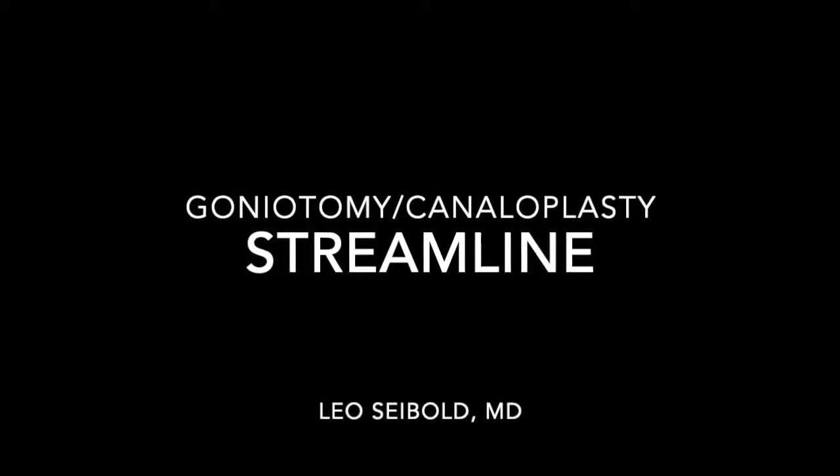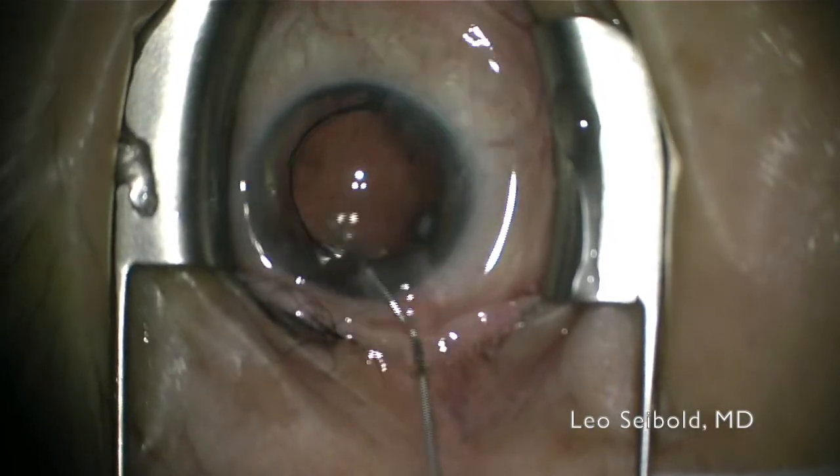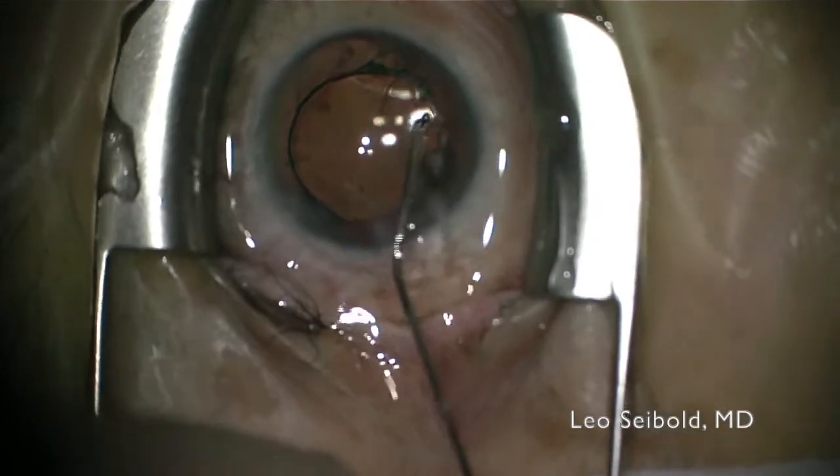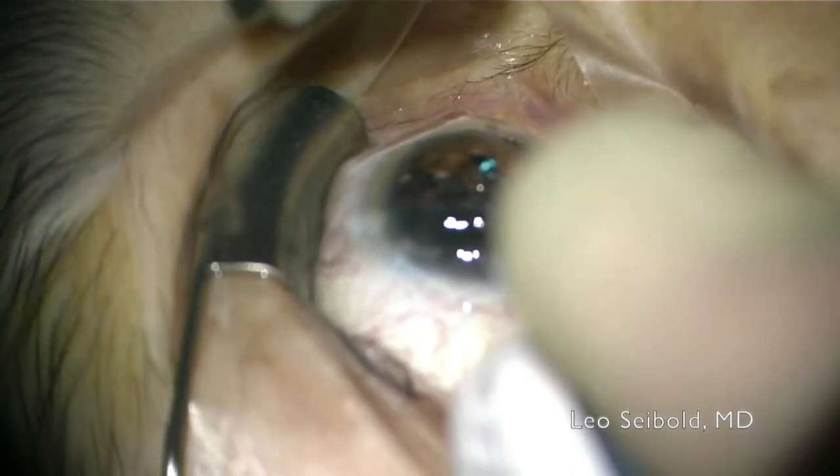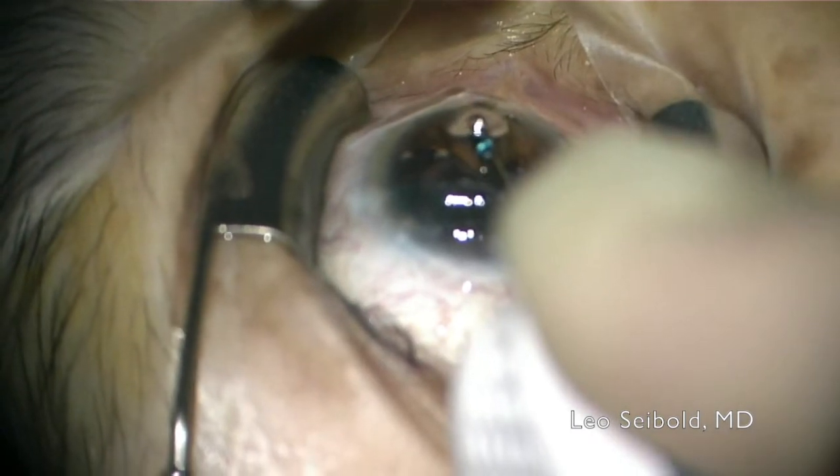Hi, this is Leo Seibold from the University of Colorado. I'm going to be showing a couple of cases of the new Streamline surgical system from New World Medical. What's nice about the Streamline system is the design really helps you to optimize the surgeon's experience and the control that you get when performing goniotomy and canaloplasty.